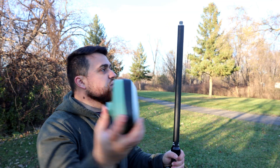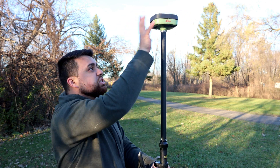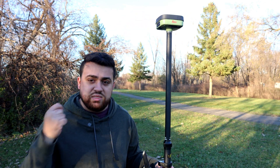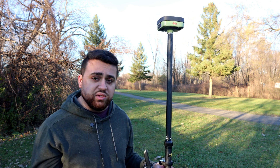I'm going to take the GS05 and simply screw it into our pole at the top, just like that. The GS05 has a built-in long-lasting battery that charges with USB-C and it should last you the entire day you're out in the field.